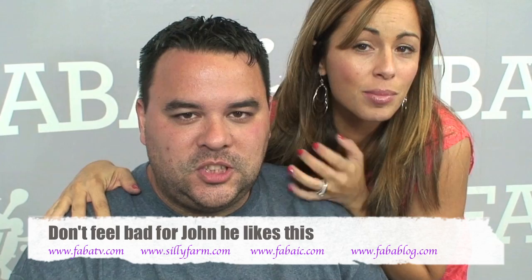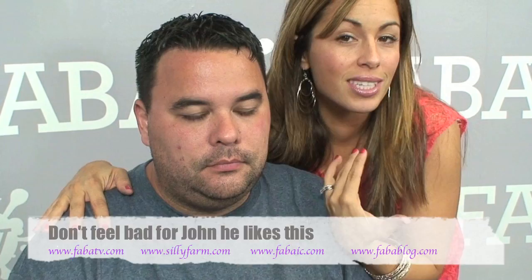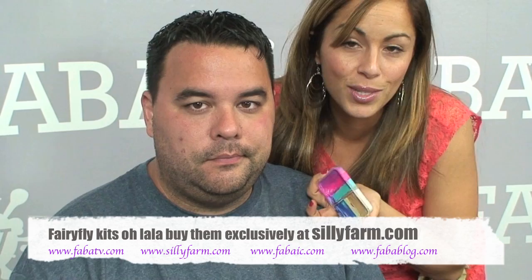Hi guys! John is not too thrilled today because I did ask him to do a girl design, but it's because I just did Jenny with all this black and I feel guilty to ask her again. So he's going to let me do a design on his face, showing you guys one of my favorite fairy fly kits. This particular fairy fly kit — you can tell I use it a lot — I think it's called Sea Sparkle. I really like it. I'll show you guys some things you can do with it and hopefully you enjoy this tutorial.